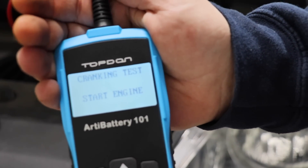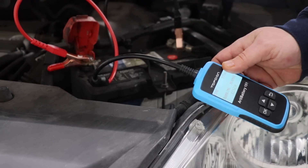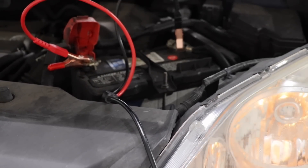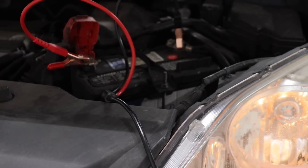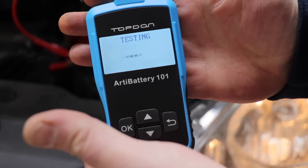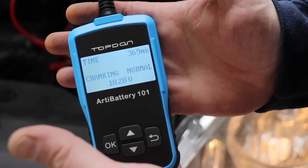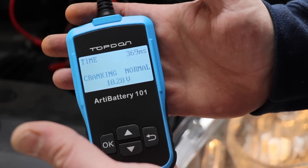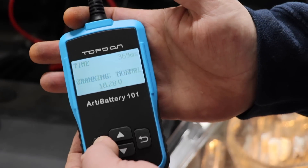Now the cranking test — it wants us to start the engine. We're going to start the engine, so I'm going to put this in a safe area so it doesn't fall down in the bay and we'll be right back. Now we've started the vehicle. Cranking time is normal — the time is 369 milliseconds, cranking is normal, 10.2 volts. Hit OK.